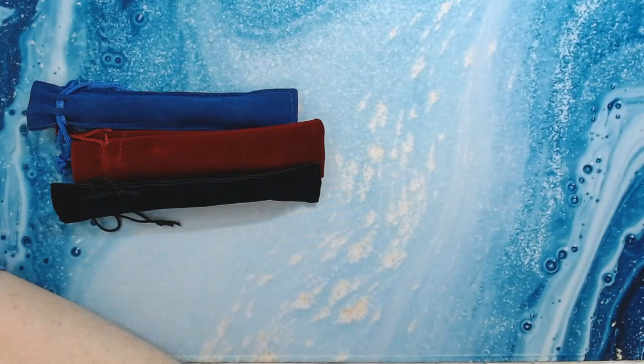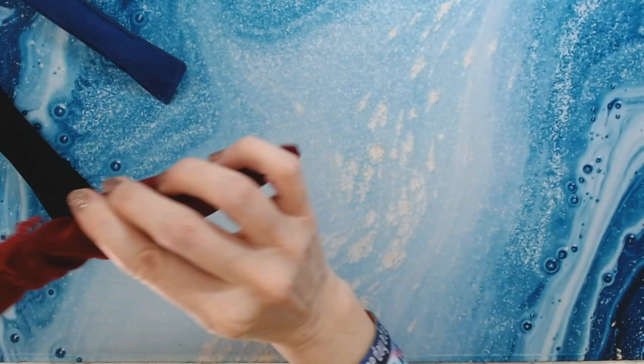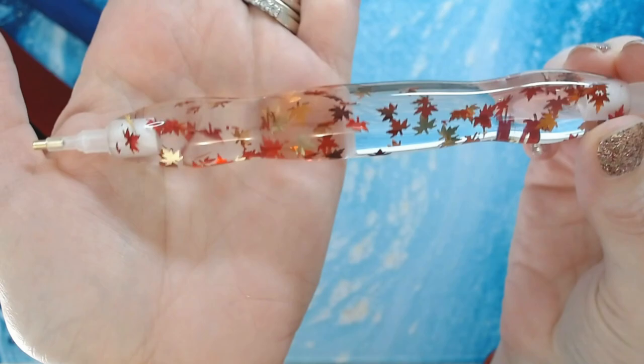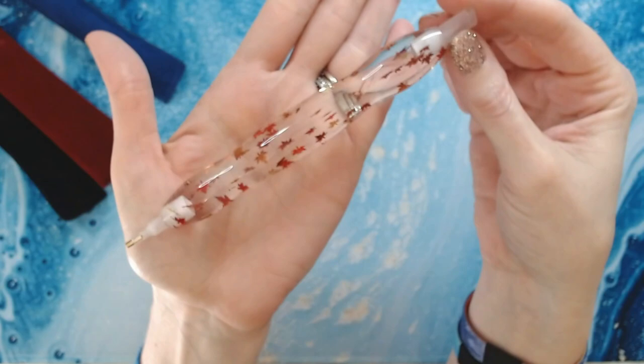All right, so I'm going to show you these. The first one is called Fall Leaves — y'all know fall is coming up. It's got red and orange and gold leaves in it. Oh my gosh, isn't that just awesome? I definitely wanted a nice pen for fall and I didn't really have a fall-colored pen.